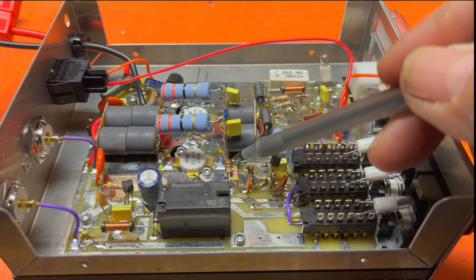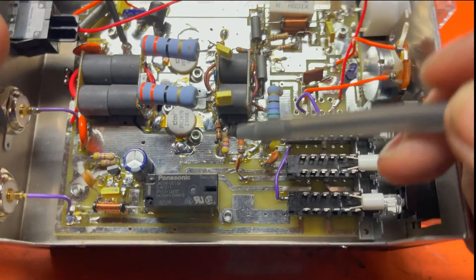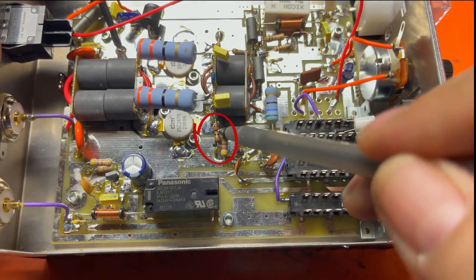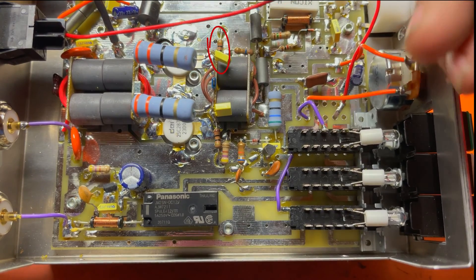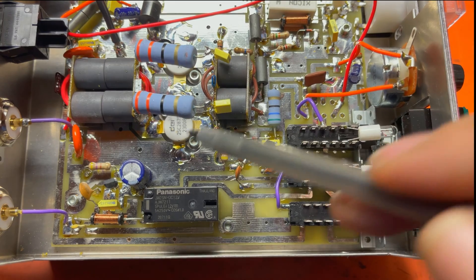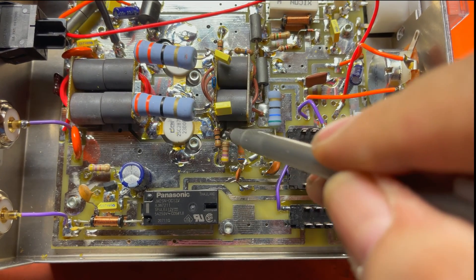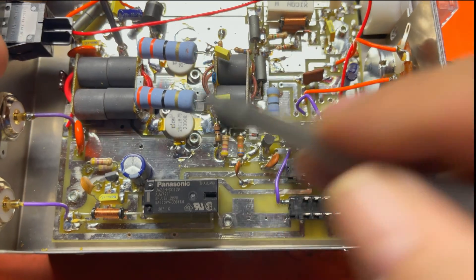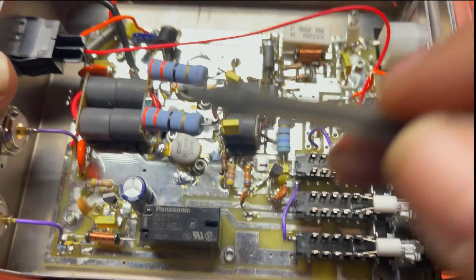I want to mention something for you guys: when you pop open your amplifier and you're looking to see if you blew it up, this is one of the places we look first — this little 10 ohm resistor at the base of each transistor. If that's got a charred burnt mark in the middle of it, you can guarantee that sucker is dead. Burned here means dead here, guaranteed. Not burned doesn't mean it's good, but burned does mean it's bad.